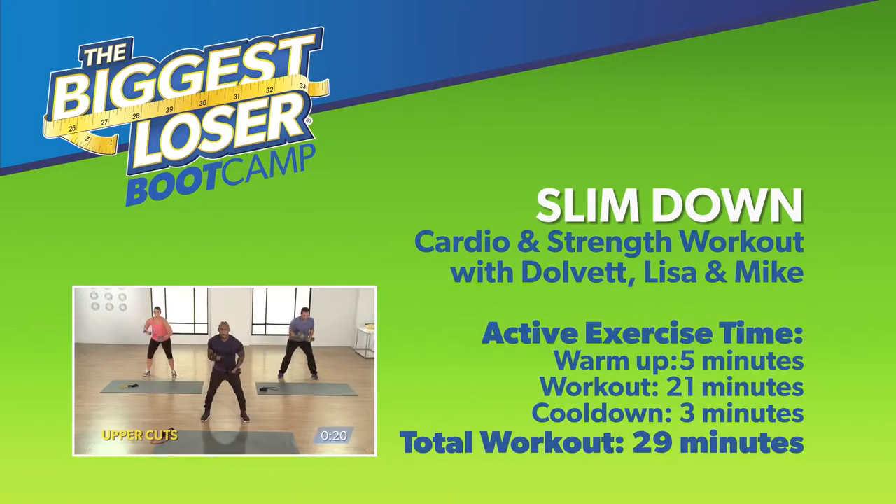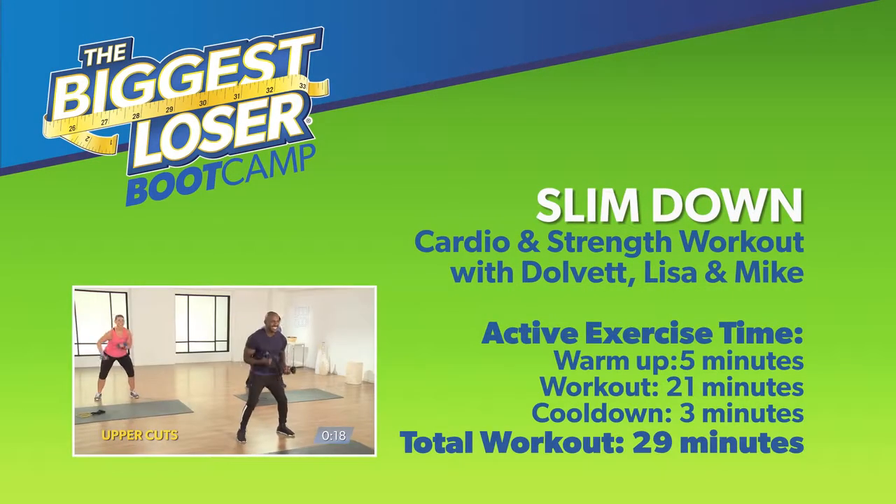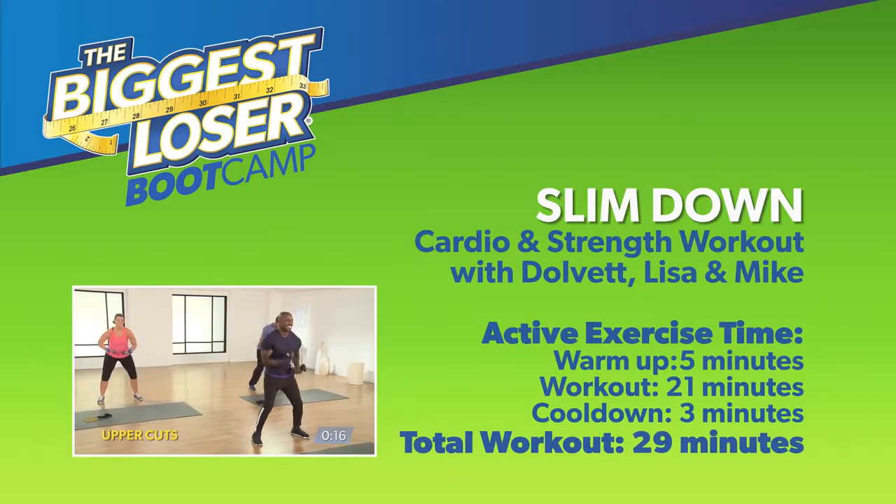In today's workout, you have the option to add resistance with weights, such as dumbbells. So grab anything you need before we get started.